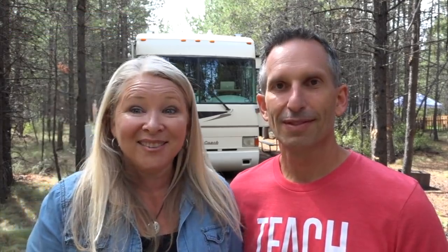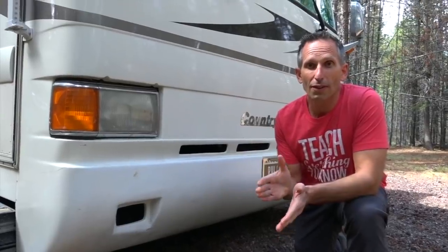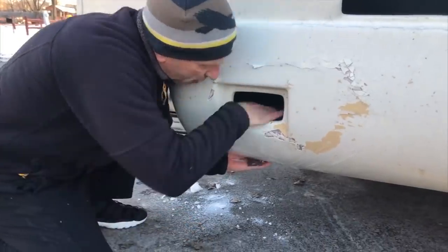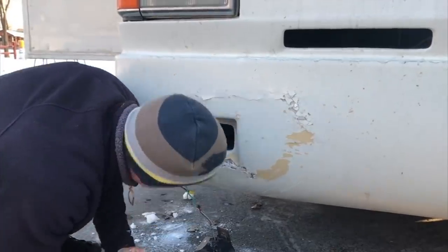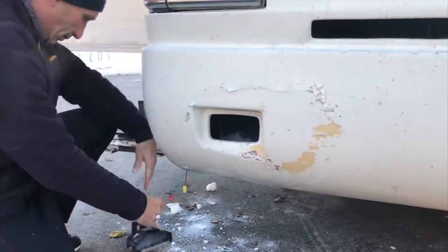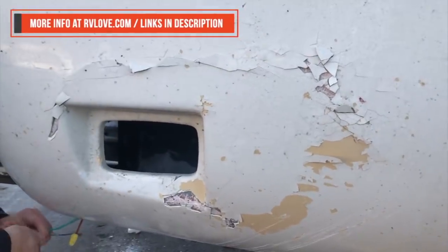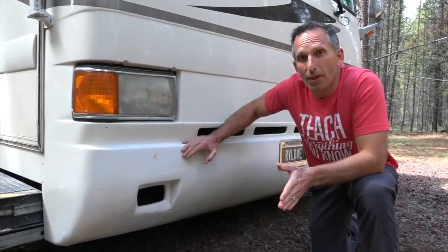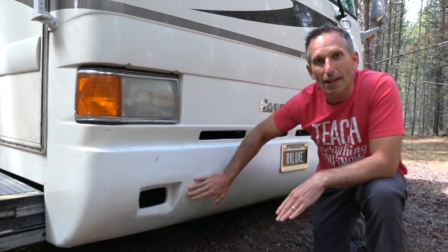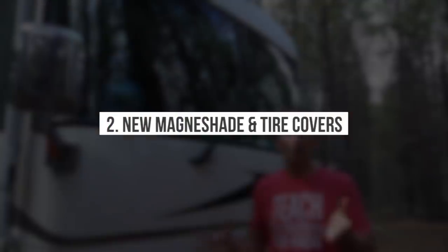One of the first updates was fixing the front bumper. During our book tour last winter, we got caught by a surprise snowstorm and ended up putting the front of the coach into some ice, which did pretty significant damage and cracked the fiberglass. I was able to repair it myself with a little fiberglass and some paint from the auto parts store. It's not a perfect match but it's a whole lot better than it was.